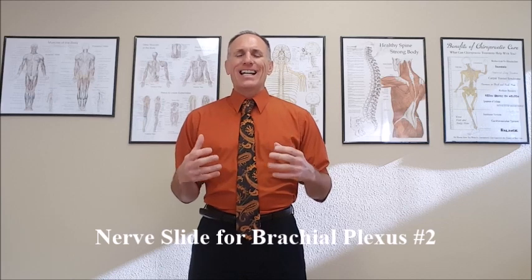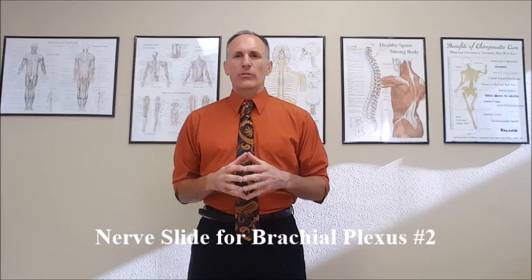Remember, nerve slides are non-exertion, non-resistance motion exercises. I'm going to be demonstrating with the left arm.